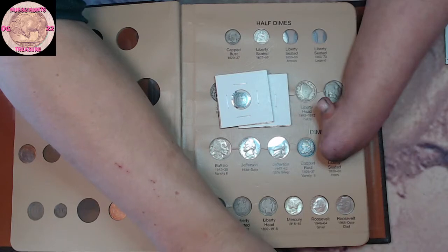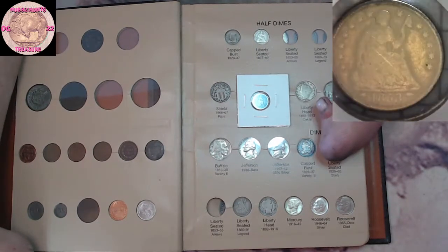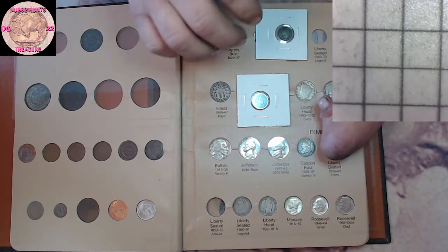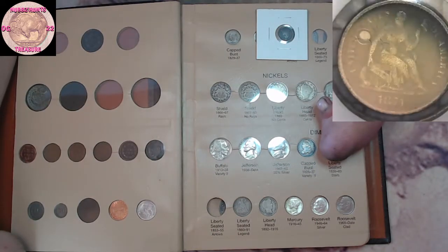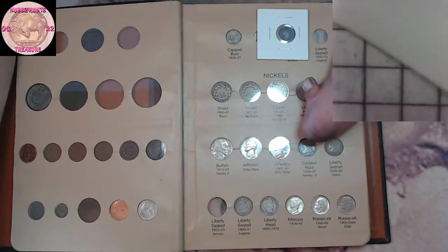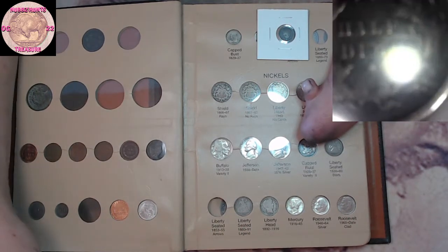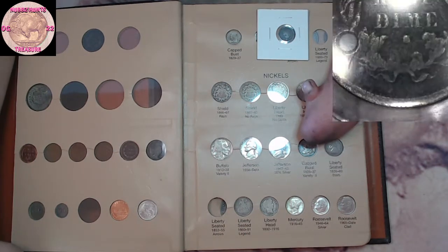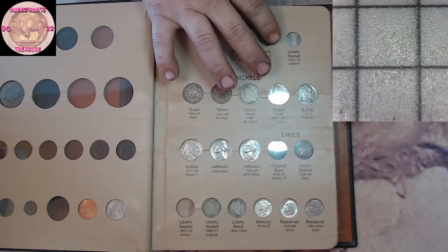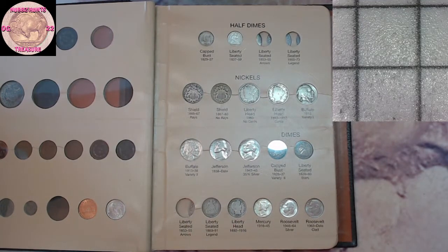Bringing the scope back over — took it off because it was bothering me, it was too big. So this one is an 1853 seated half dime out of Philadelphia — that one's gonna go right there in the book. And this one is a harder, better date: 1871 half dime. I think this one has a mint mark on it but I can't remember what it is. Zooming in closer — and that is an S mint mark. So these two are gonna go right here in the book.